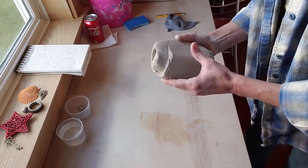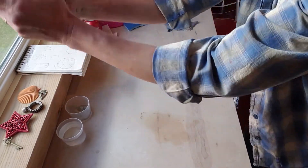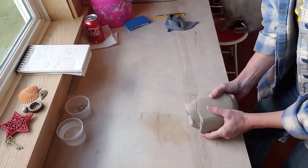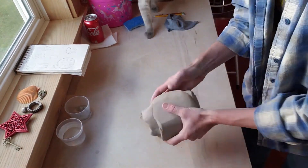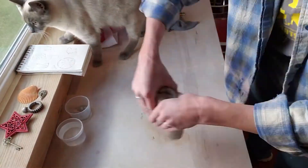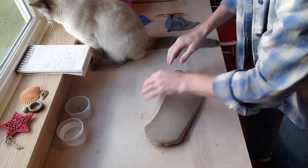So when I throw a slab, I'm not just slamming this down. I'm kind of slamming this down and pulling it back toward myself, and that helps the surface stretch the clay into a nice slab. And I rotate the slab as I go.